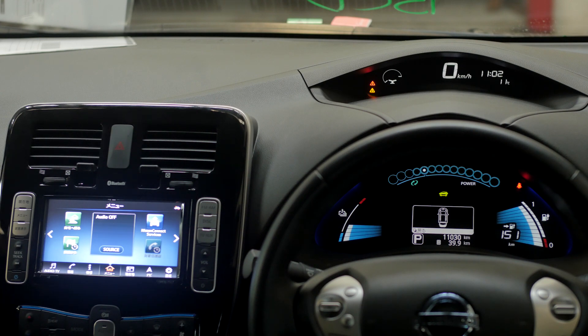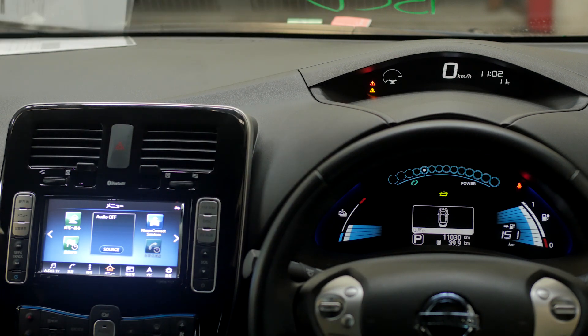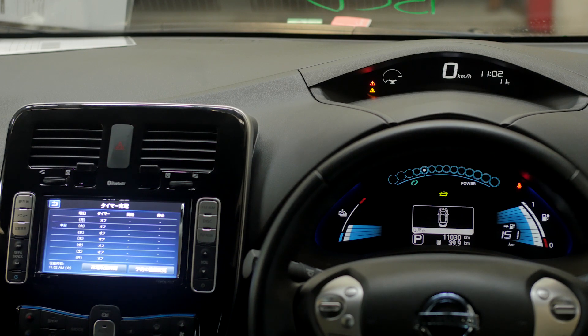There have been a few solutions to set the clock that haven't really worked very well, probably the main one being disconnecting the GPS antenna, taking the battery terminal off the 12 volt battery, and resetting that at 12 o'clock. But that does have some issues, particularly with the charge timers in the car not working. On this car here, we've got the clock correctly set and we've got working charge timers. You can see that the clock is also set down here correctly.